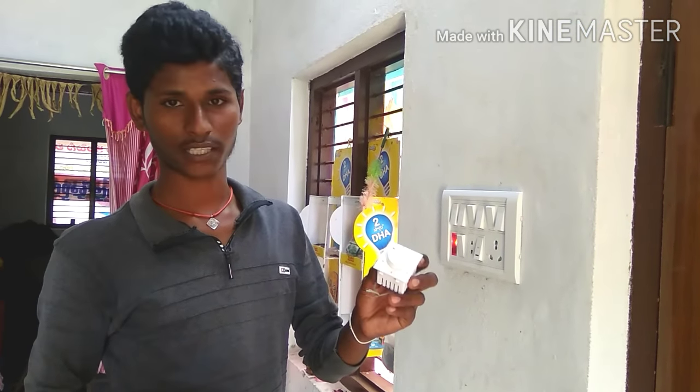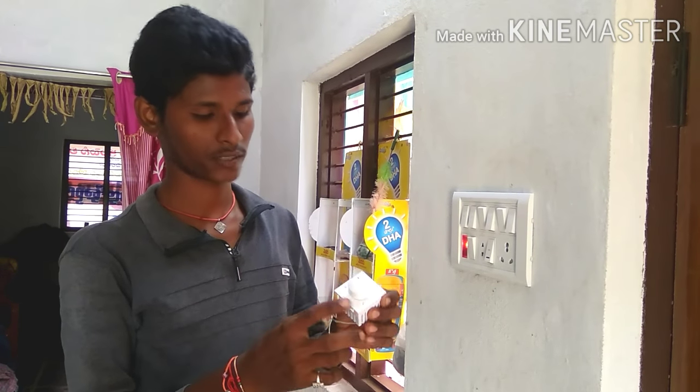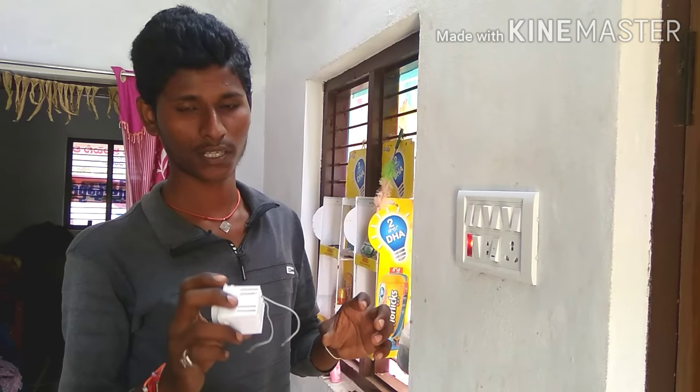This is 4.50 rupees, friends. This is a socket-type dimmer for 4.50 rupees, friends. I will provide you with the rest to get started.